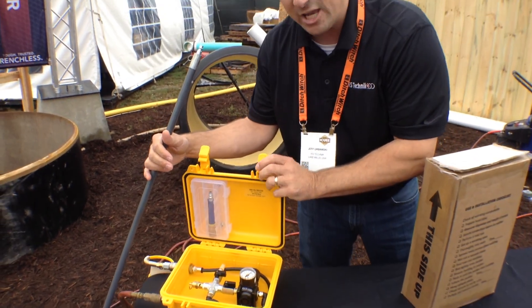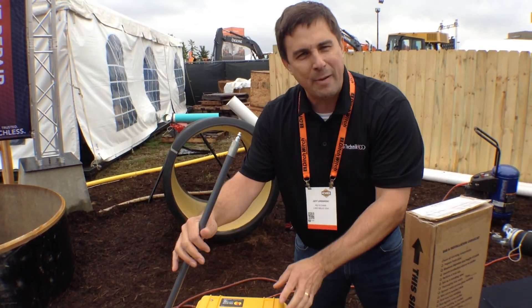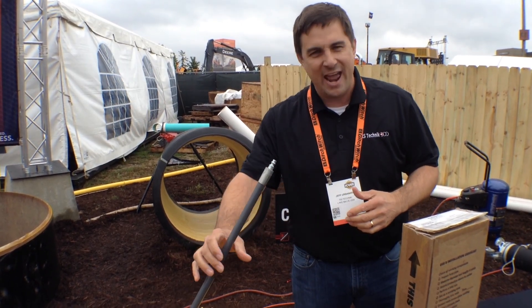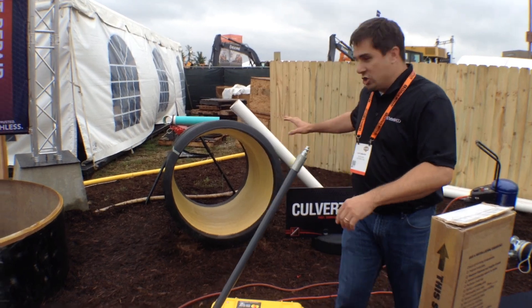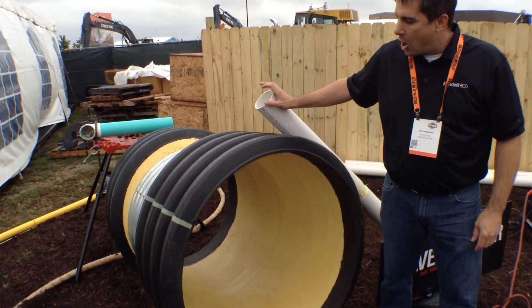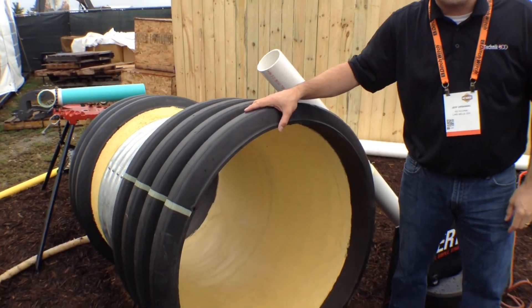Every single day you can be putting in multiple repairs based on the needs of your customer, be it on the plumbing side or on the municipal side. And very simply, you can do small diameter all the way up to very large — all the way to 48 inch culverts.